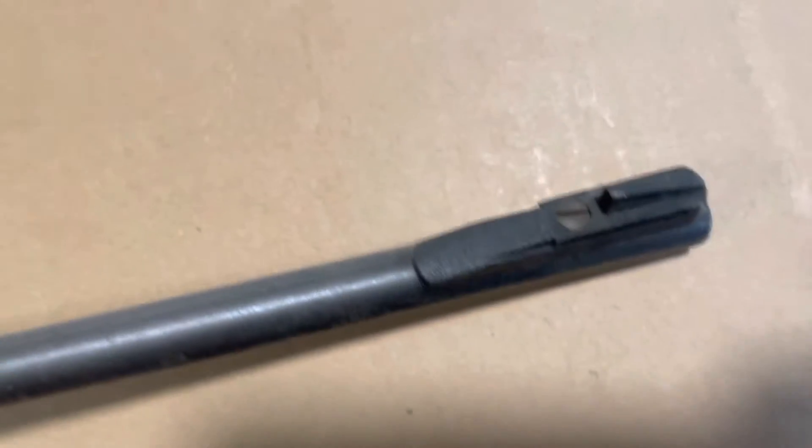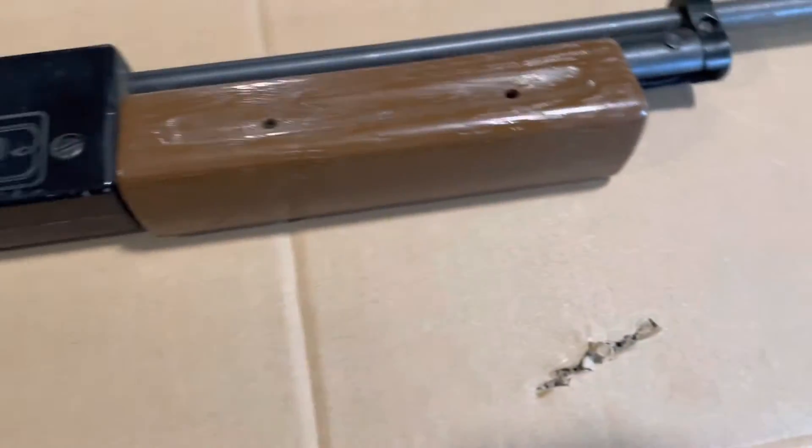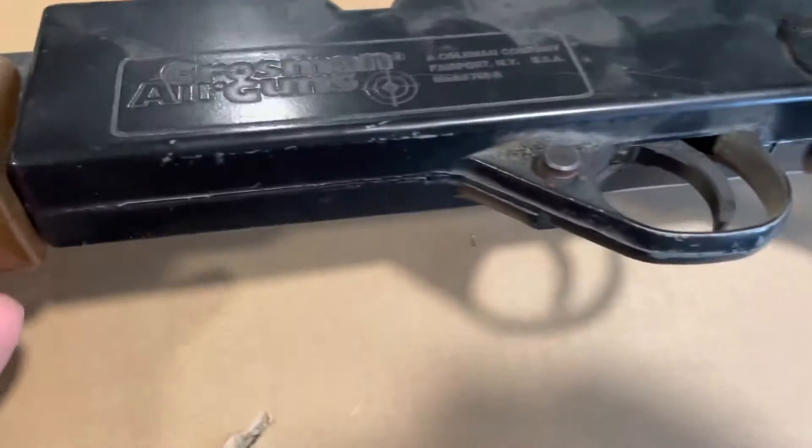The front sight actually has a screw to hold it in. I believe I can still get parts for this to fix it, which does interest me to do.